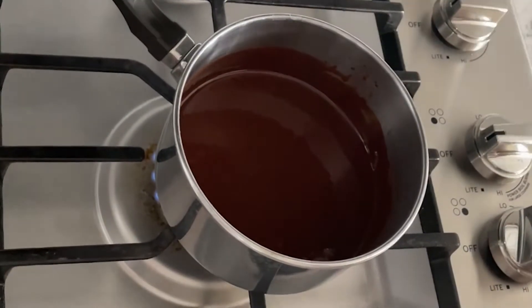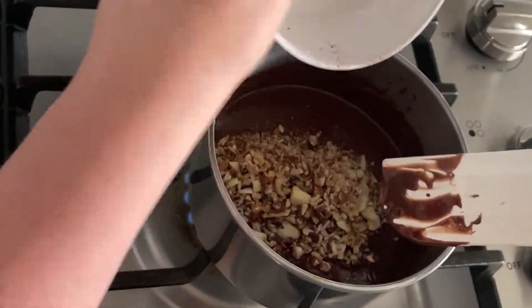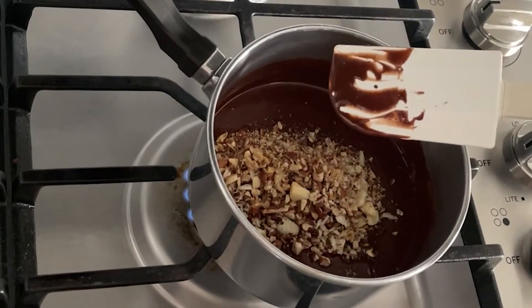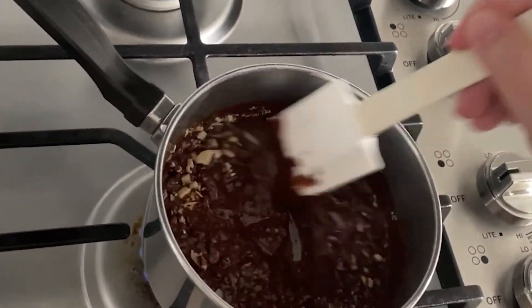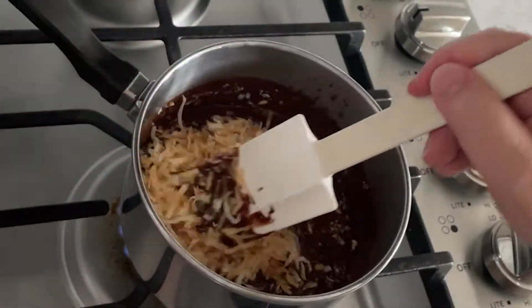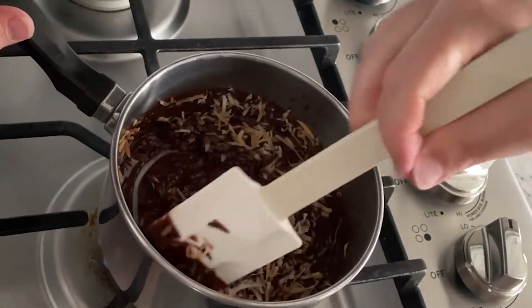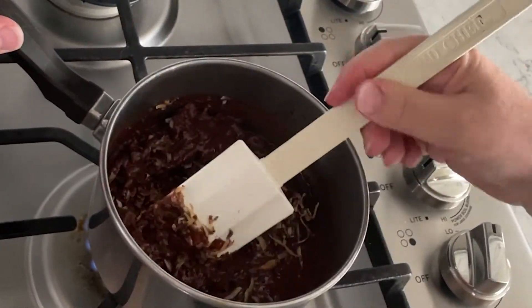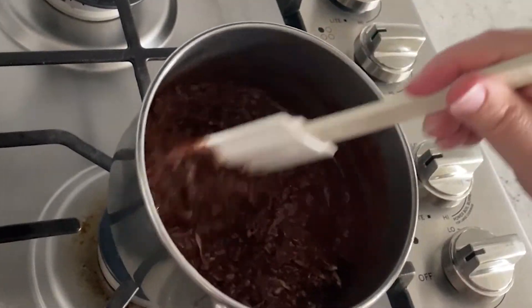Now it's time to add our last two ingredients: some chopped nuts — I'm using both pecans and almonds — and for best flavor you want to toast them first. Also add some unsweetened coconut, which I have also toasted. Stir everything together, then turn off the heat. That's it — now we're ready to form them.